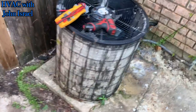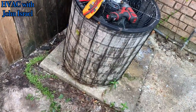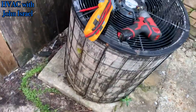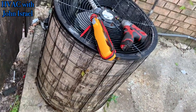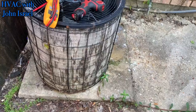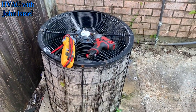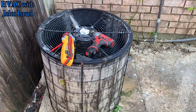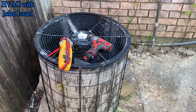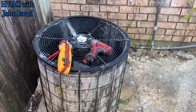I'm afraid this old Schneider General has seen better days. That coil is just completely smashed. He's definitely going to be looking at a condenser swap out, at least. I don't even think that unit can handle 410A.